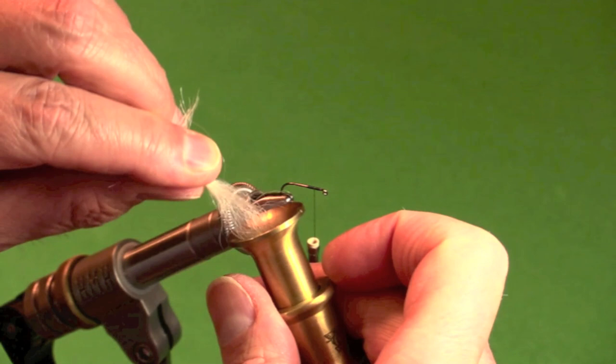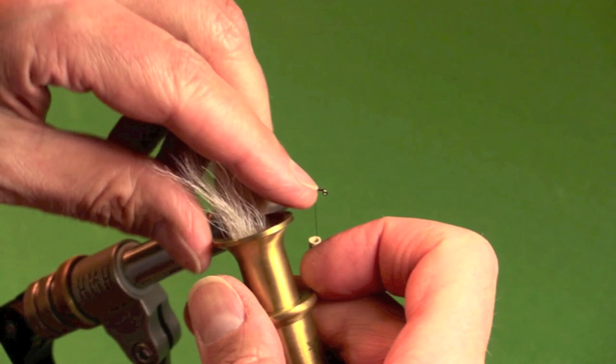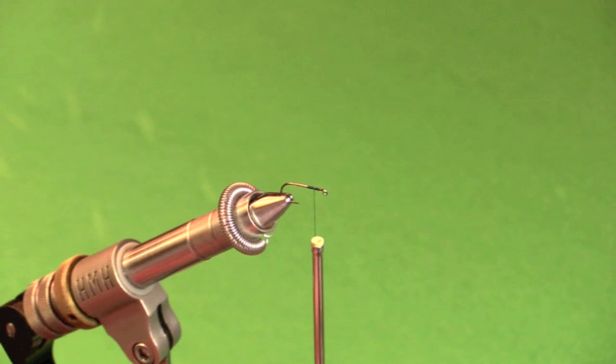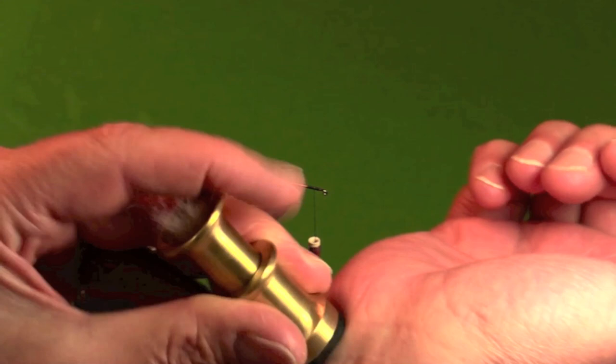Put the tips first into your hair stacker. Getting all the tips in is a little tricky because calf tail is kind of cranky stuff — the tips are wavy, even kinky, and they don't like to separate out nicely. Instead of tapping forever, I'm going to cheat and grab an identical hair stacker I already tapped before we started. I could have lied and said that's all the time it takes, but it really does take a while to get calf tail to settle down and even out.